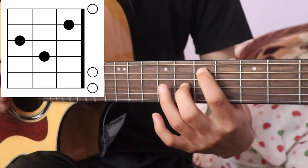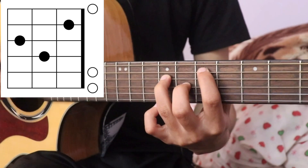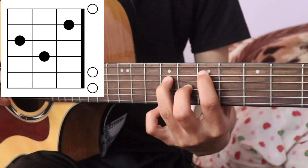5th string is 7th fret, 3rd string is 8th fret, and 4th string is 9th fret. E major is 7th fret.